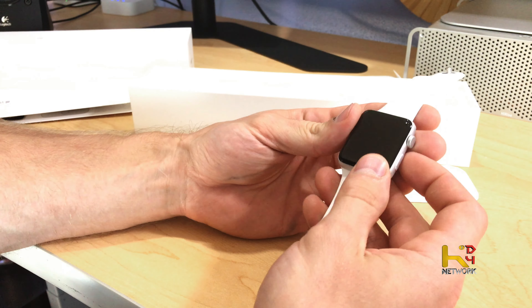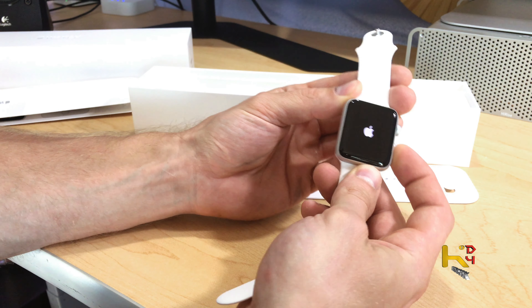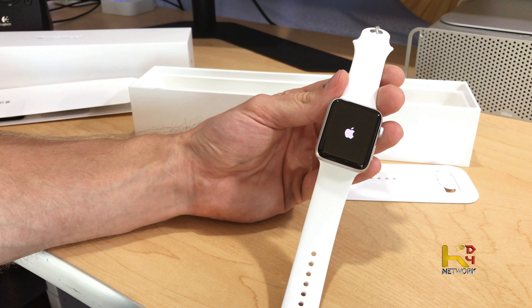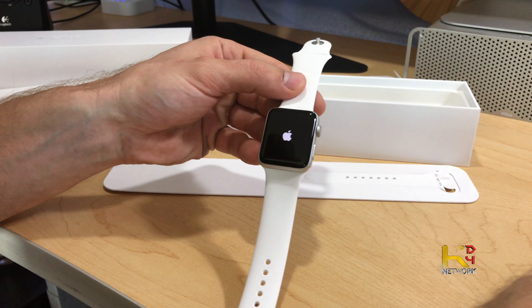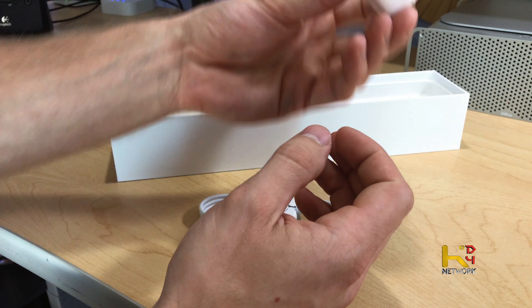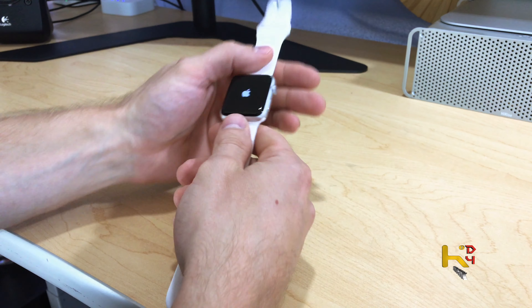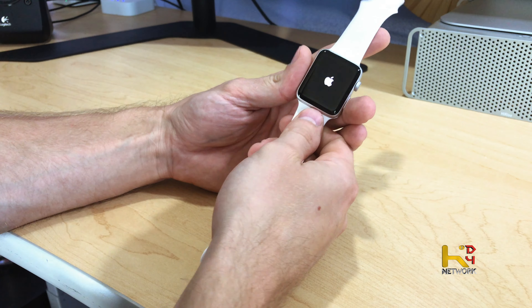Let's go ahead and do a first time boot — I think you just hold this button. It's got that new faster processor, which they also put in the Series 1 now, but the screen is two times brighter than the previous version. That's what really made me go all out and get the Series 2 instead of Series 1. Also in the box we got our charging unit and the plug-in for that.